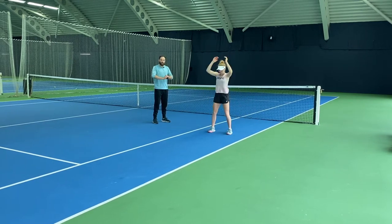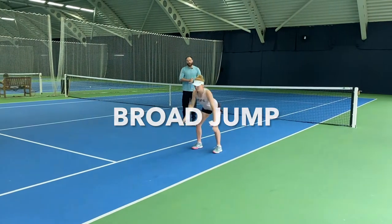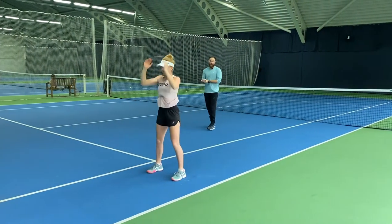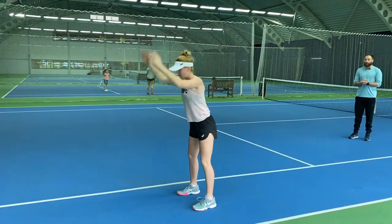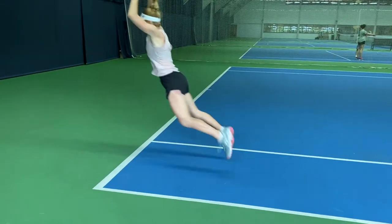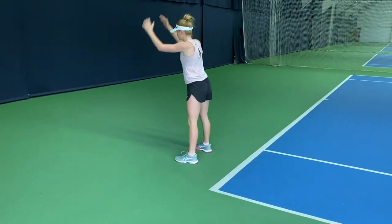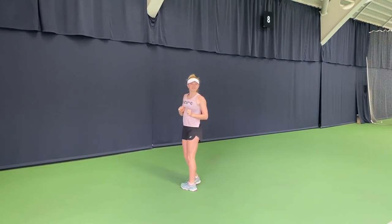What we're doing here is a little jump complex. Our first one is going to be a broad jump — our ability to produce and absorb force. It's a two-legged jump to stick. Really focus on the landing not being lower than 90 degrees. Aim for a decent distance, but the biggest thing here is our landing.